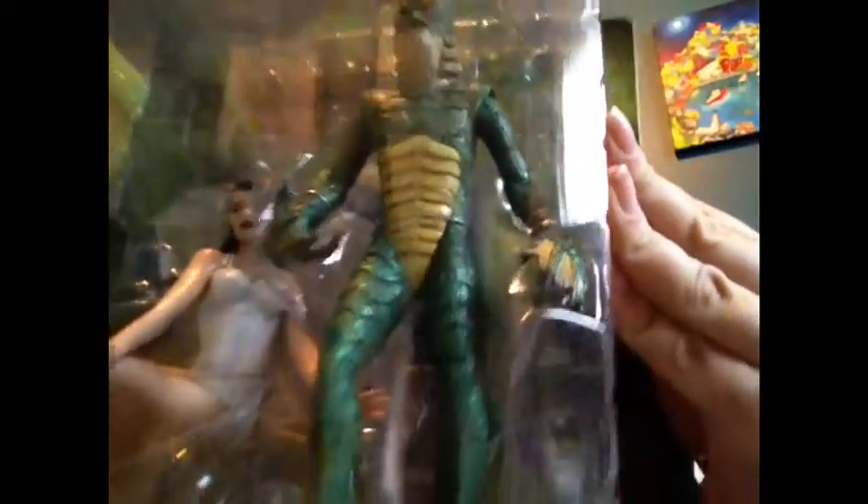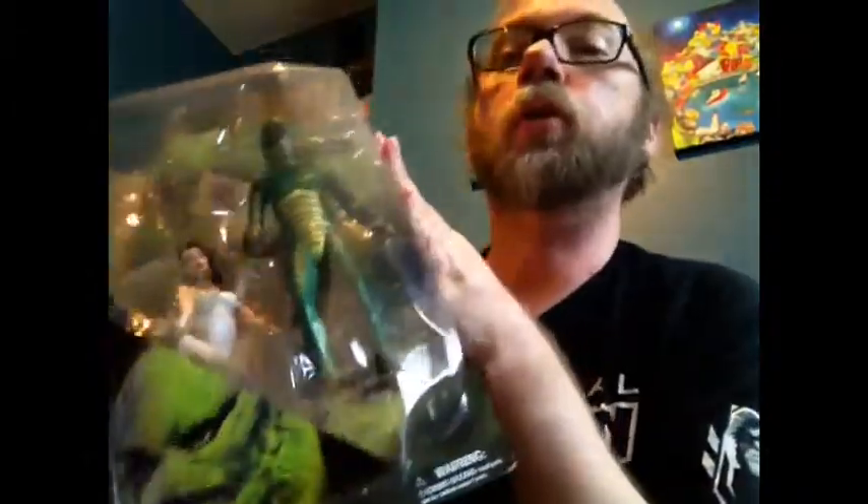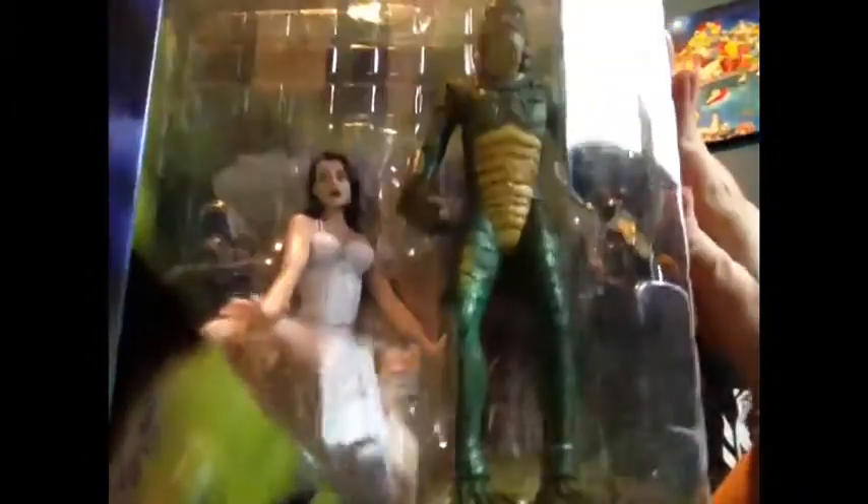As you can see, it's a great thing with the Creature, but the real cool selling point for me is that we have the girl — Kay Lawrence, played by Julia Adams, of course. Her figure is there as well, looking stunning as she did in the movie. I recently watched this movie with my dad in 3D. My girlfriend got me the Universal Coffin Box after Christmas — surprised the hell out of me. Bless her for it.